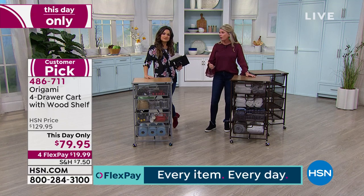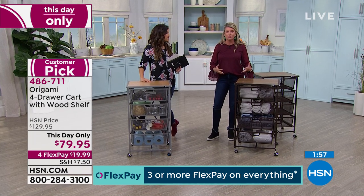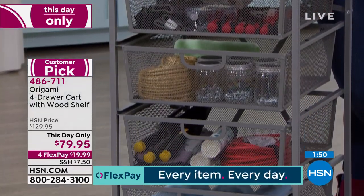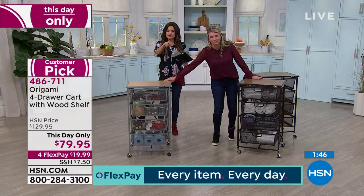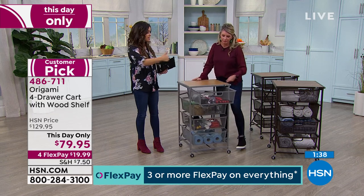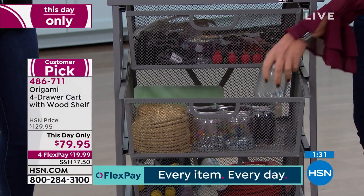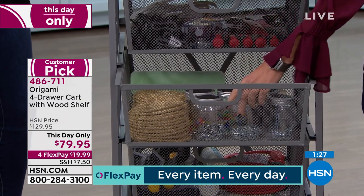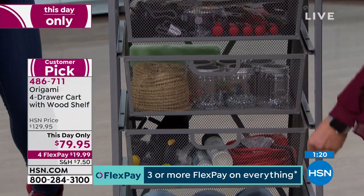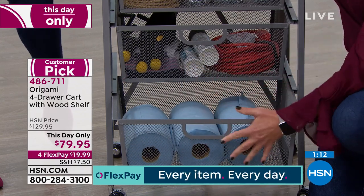No headaches putting anything together, no asking somebody to come over, no hiring anyone — you literally take it out of the box and put the drawers in. There's something to be said for putting a system like this together on your own. At this price point, what kind of furniture could you purchase for $79.95 that's not particle board, not flimsy, not plasticky, and not some metal that's going to rust or chip or corrode? These are the things that make Origami special — powder-coated steel, beautiful wood top, mesh basket so nothing falls through. Ultimate quality and still really pretty.